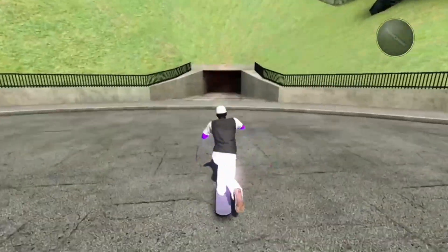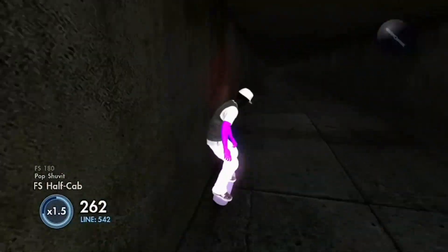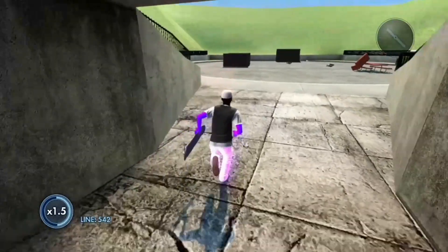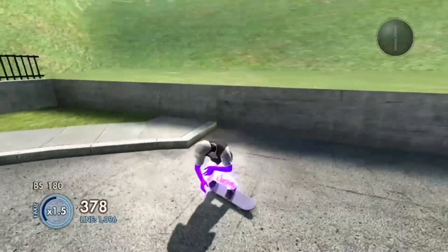Hey, what's up guys, today I'm going to be showing you how to get this glow skater and this colored grip. It's pretty easy, so make sure you just drop a like.